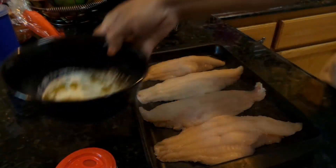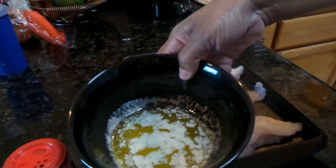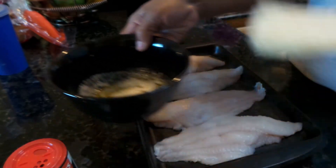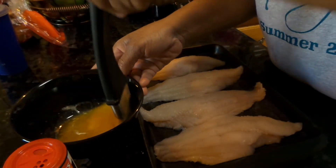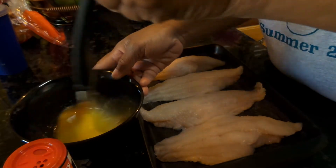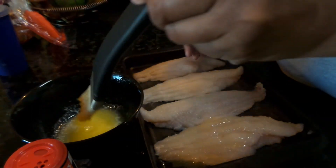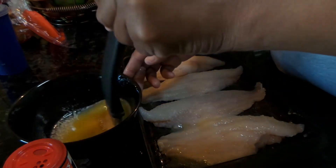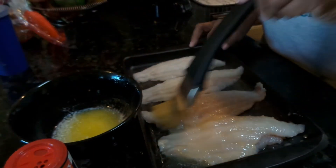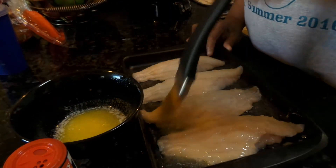The first thing you're going to do is melt your butter, because this is what the seasoning is going to adhere to. You're going to need some type of brush to apply the butter to your fish. Get your brush and just brush on the butter — this is something you want to apply generously.